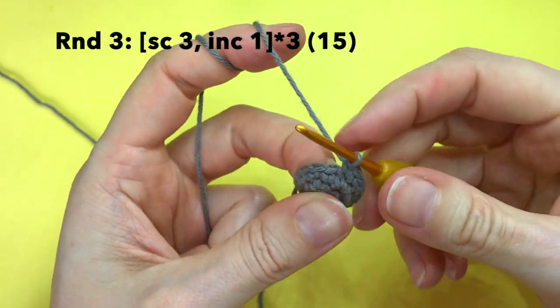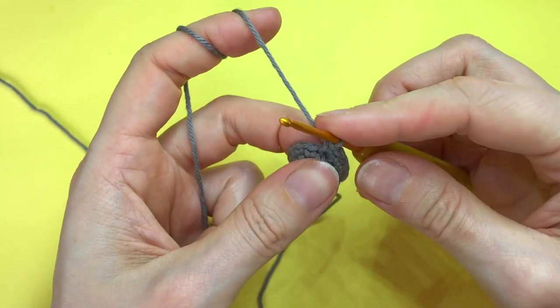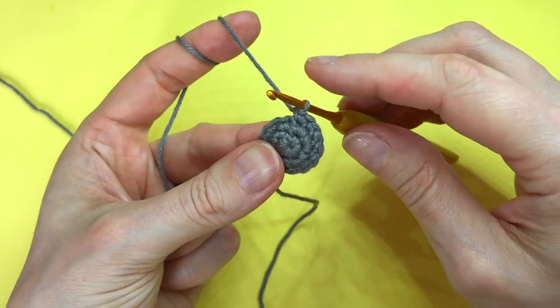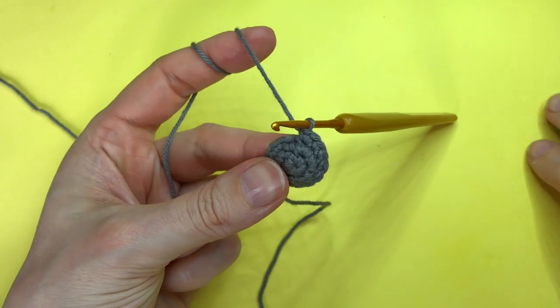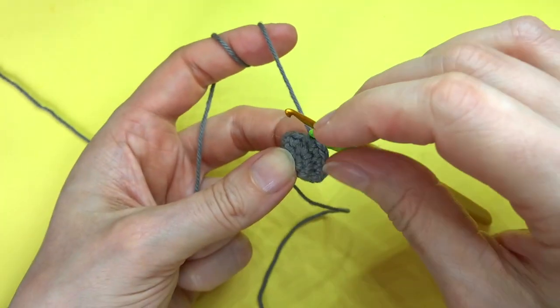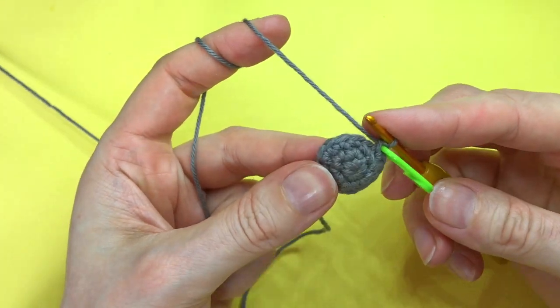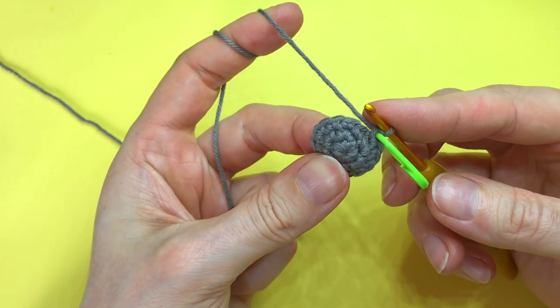I don't know why this time my yarn seems to be really squeaky. I know some people say they don't like to work with cotton yarn because of that sound — I hope you don't mind. Everyone's different and some ears are more sensitive to this kind of sound.